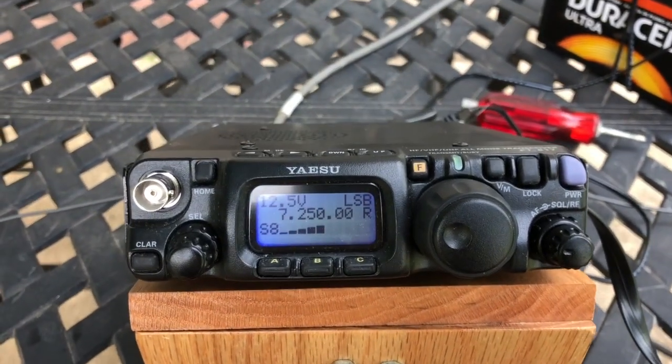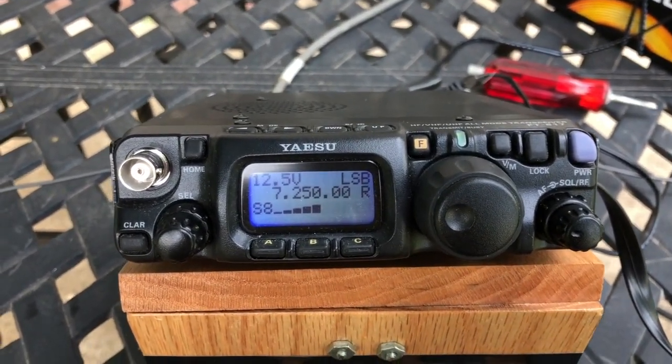The first thing I'm going to show you — watch the modulation meter. This is with the SodaBeams switched off.